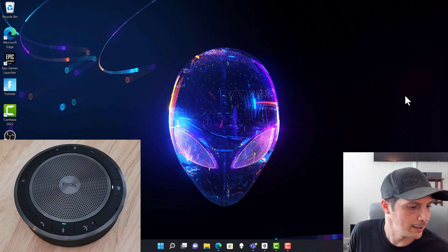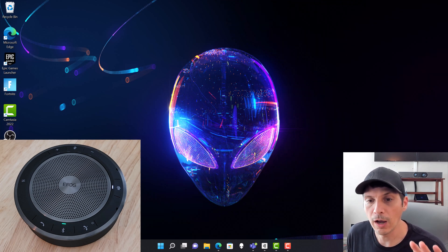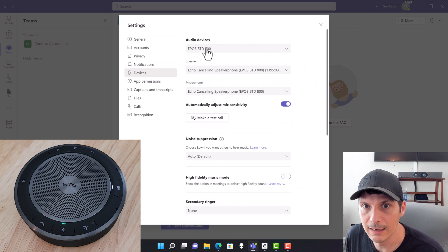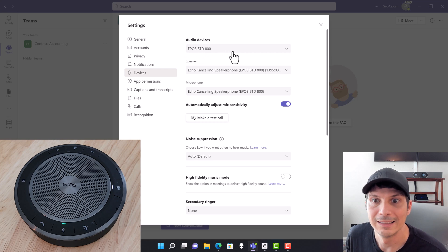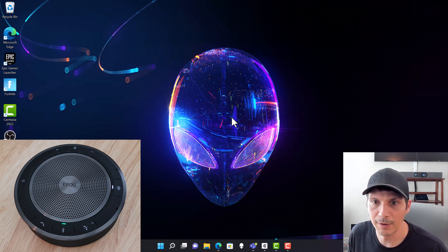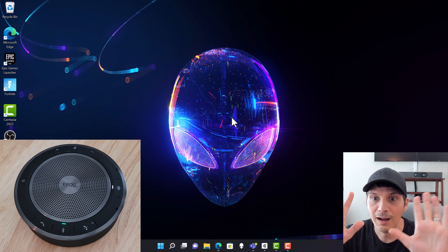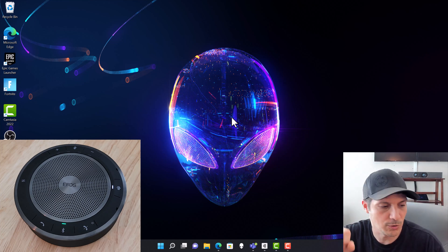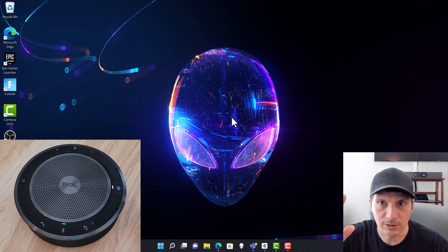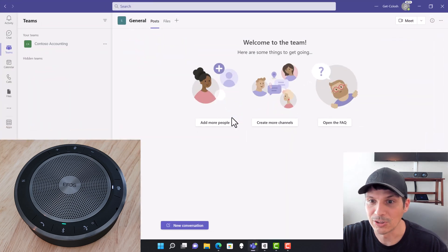Let's test out the Microsoft Teams integration. In Microsoft Teams settings under Devices, we selected the Bluetooth connector showing the 40T as our speakerphone device. With that set up, we minimize the app, take hands off the mouse, and press the Microsoft Teams button on the speakerphone — which brings up Microsoft Teams.